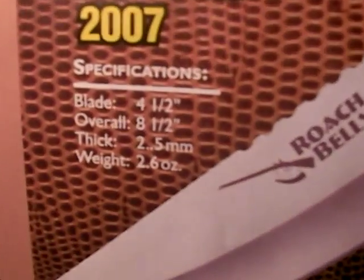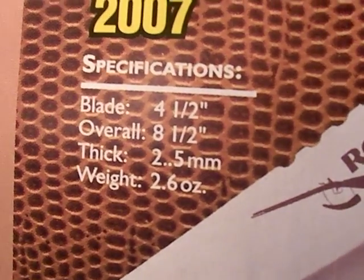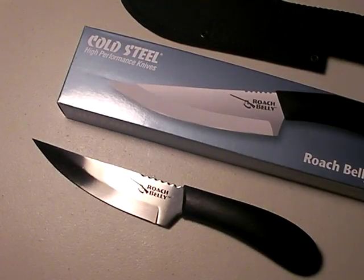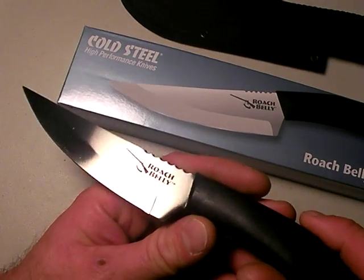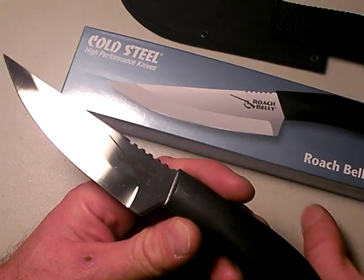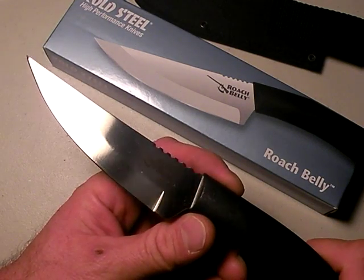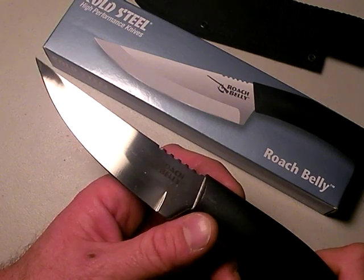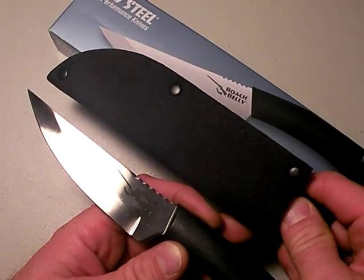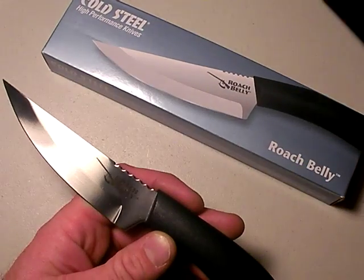Here are the specs: four and a half inch blade, overall eight and a half inches, 2.5 millimeter thickness — I'll talk about that width. And amazingly, 2.6 ounces in weight. That's incredible. The weight of the Roach Belly is such a phenomenal attribute because you can carry this knife and basically forget it's on your person. It's a fixed blade, so it doesn't need to be deployed. With the sheath it's just three and a half ounces — lighter than most tactical folding knives.